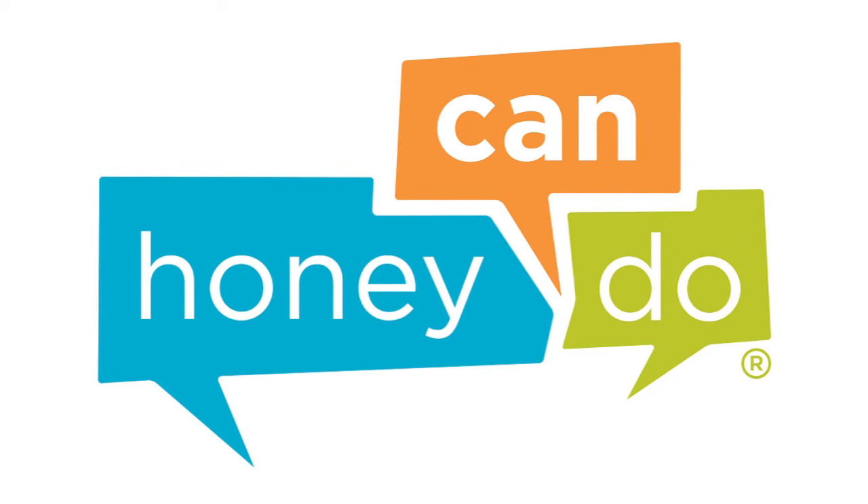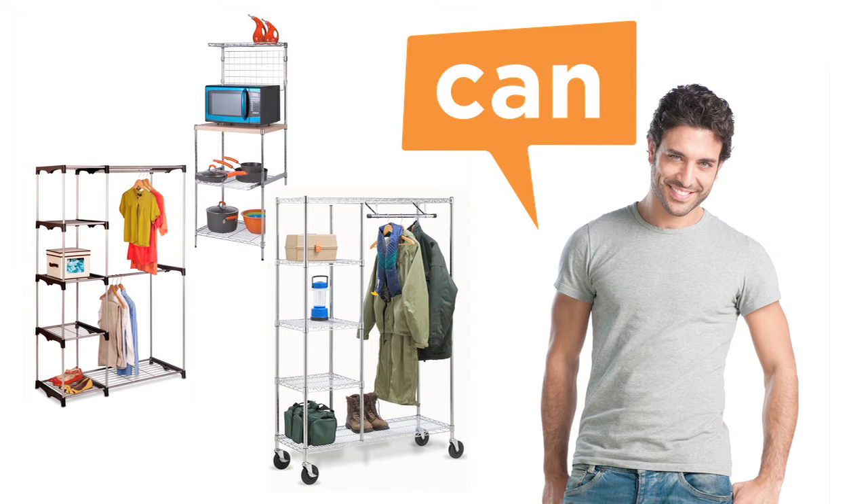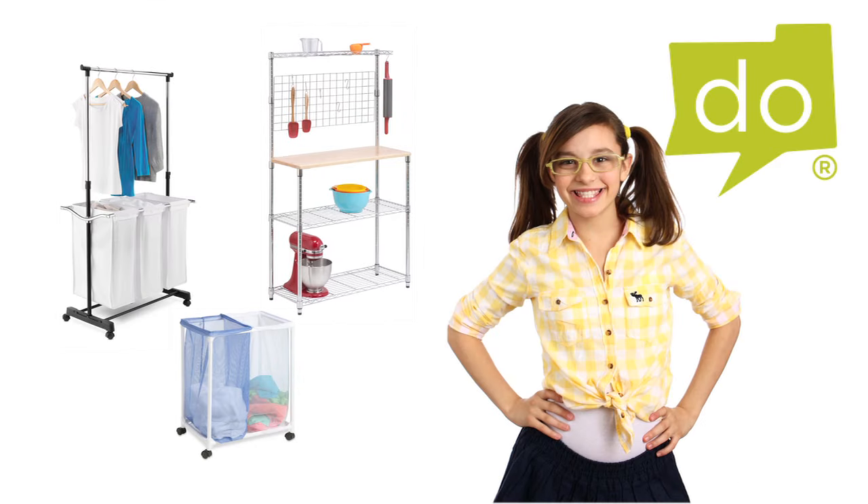At Honey Can Do, we are your source for organization, storage, and style. We make product assembly easy so that, well, any honey can do it.